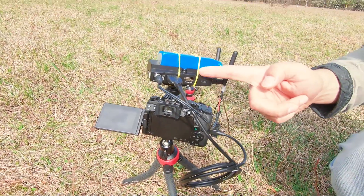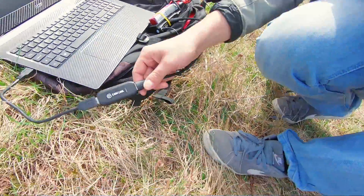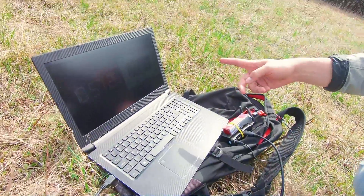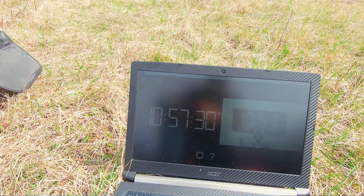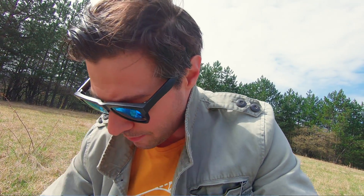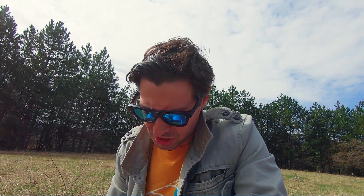The setup: a smartphone with a digital clock, a Panasonic G7 camera with an HDMI connection going to the transmitter, which sends wirelessly to the receiver. The receiver is connected to a capture card — the Elgato Cam Link — and everything is connected to my laptop. As you can see right now there's a delay of around one second, caused by the camera and the capture device, which is kind of normal.